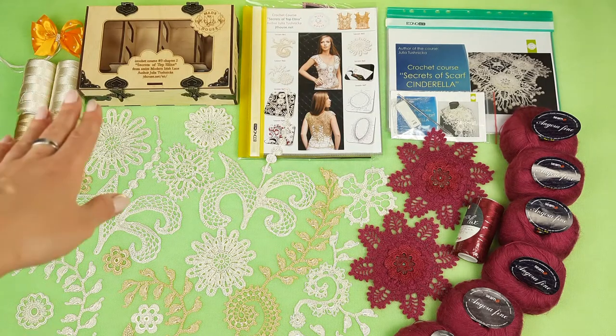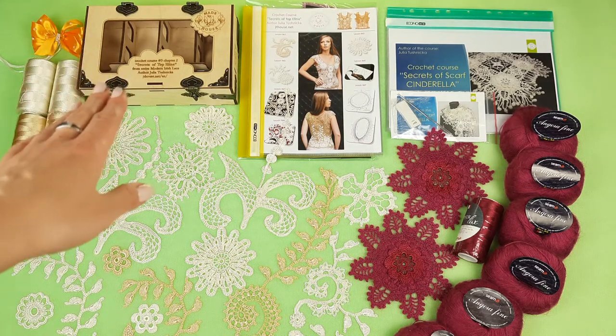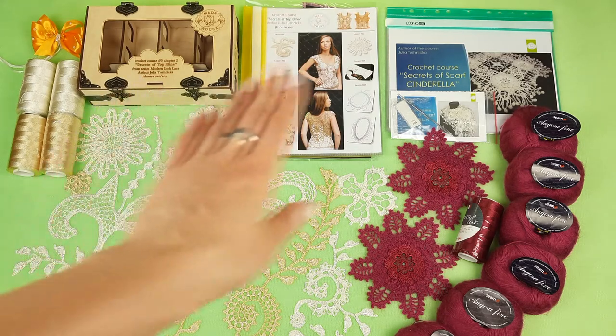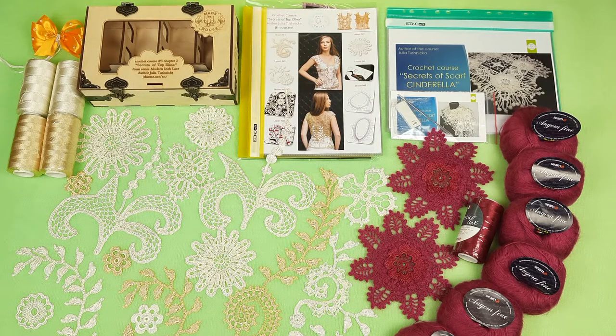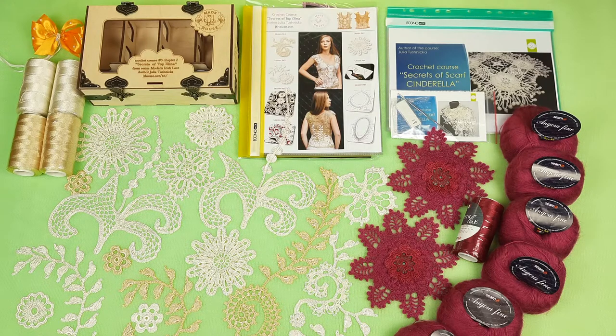First I will place beautiful threads to the middle of this box. This is a wooden box designed by me. We have two types of crochet gift boxes. This one is small for blouse, for top Alina, and the second one is bigger for the evening dress Amelie. You can see them at our main website jthouse.net and I think this is really the perfect gift for someone who loves to crochet. My students get everything they need to create a project at their home.